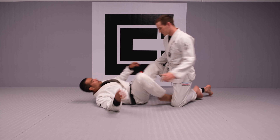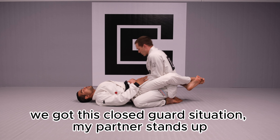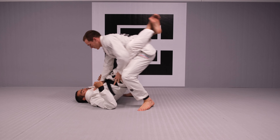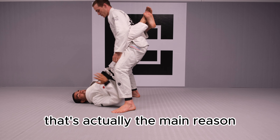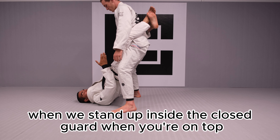So here, in a close guard situation, my partner stands up. He stands up and makes the mistake — he doesn't grab enough of my sleeves. That's actually the main reason we always have to grab a sleeve when you stand up inside the close guard when you're on top.